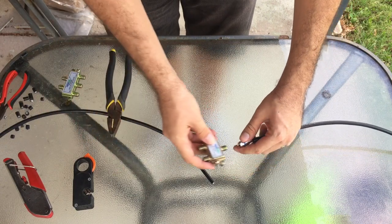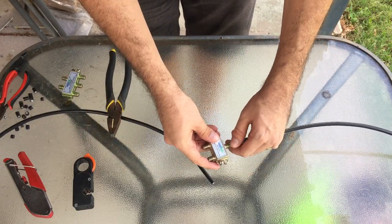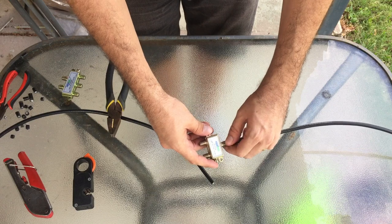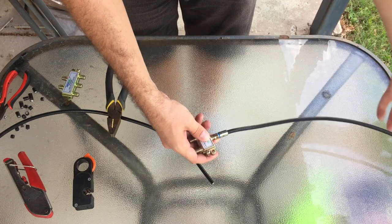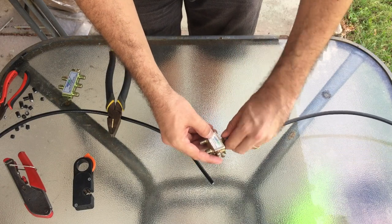Take the input of the splitter and make sure the input of the splitter is pointing towards the source of the signal — so from the TV antenna. This would be the cable coming from the TV antenna going into my splitter.